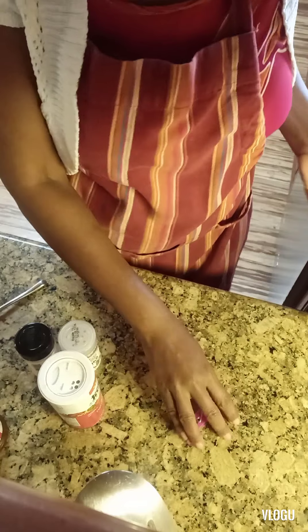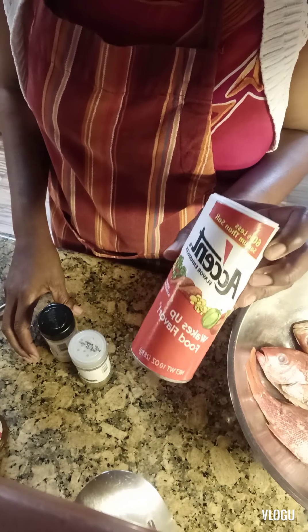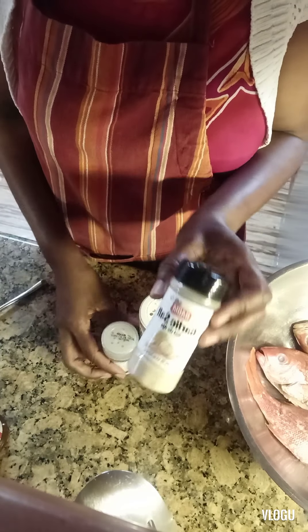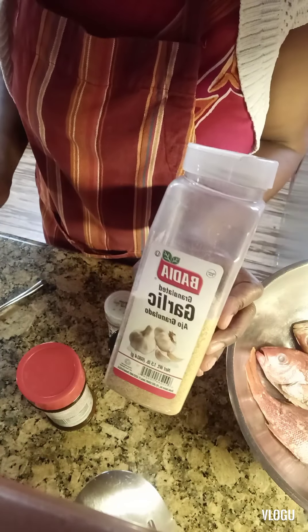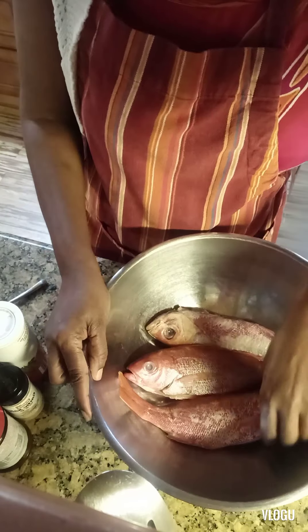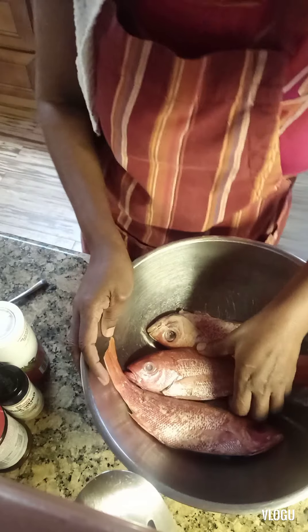Right now we're going to season the fish. As you can see, the ingredients are: accent salt, ready — that one is sage — then we have garlic salt, we have lory season salt, we have garlic powder. And here is the fish, all clean, washed, and ready to be seasoned.